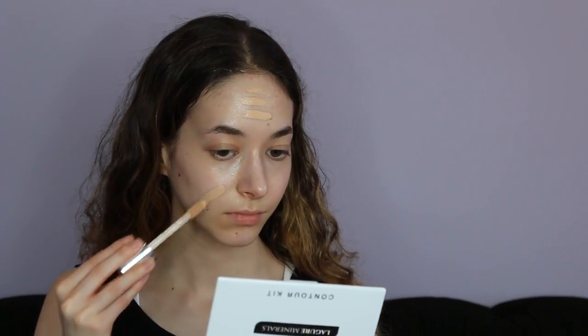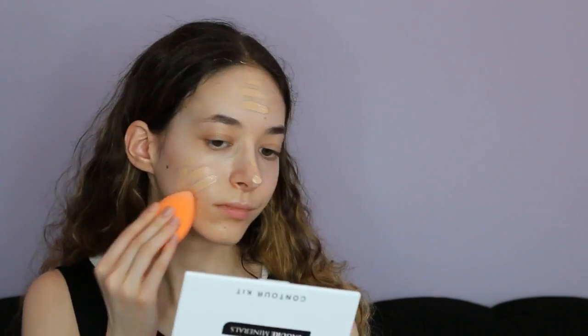I already set my face with the GlamGlow moisturizer, then I sprayed my face with the Hangover Three-in-One Replenishing Primer and Setting Spray. Then I used my Clinique Beyond Perfection Foundation and Concealer in One, then used the illuminator with the strobing technique, and sprayed my beauty blender with the primer and put it all over my face.